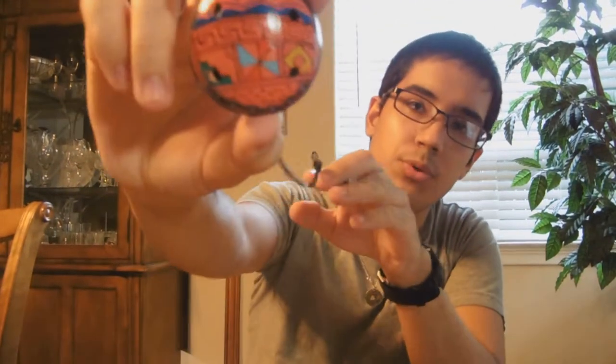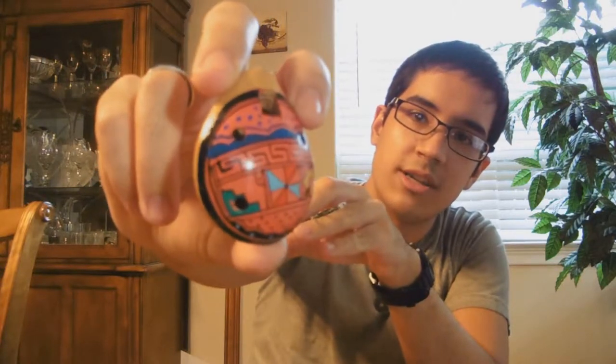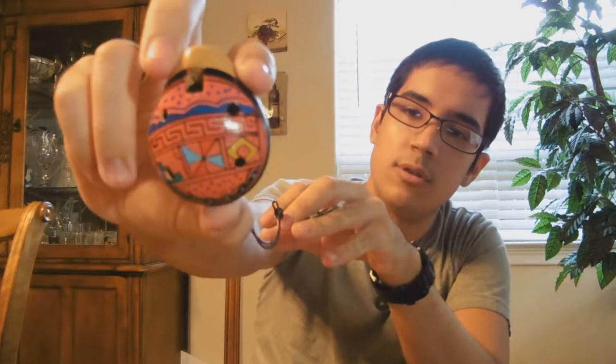Next I've got this really small Peruvian style Ocarina. It's got a nice pattern on it and it has 6 holes. It doesn't have a very good sound — Peruvian Ocarinas are known mostly for just the designs on them.